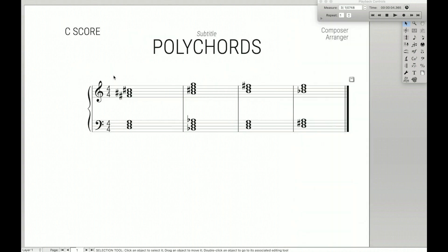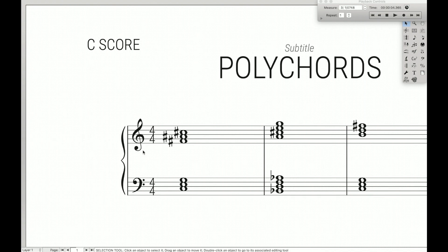We're going to use the normal chord tool to write the polychord symbol, just like if we were to go over here and write C7 — we're just going to use that exact same tool. But instead of simply writing a chord like C7, this time to write F sharp over C, we're going to write F sharp, then underscore C. The underscore tells Finale that it is a polychord and we want to have things displayed vertically.